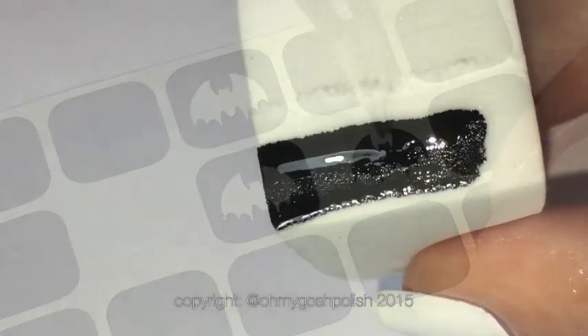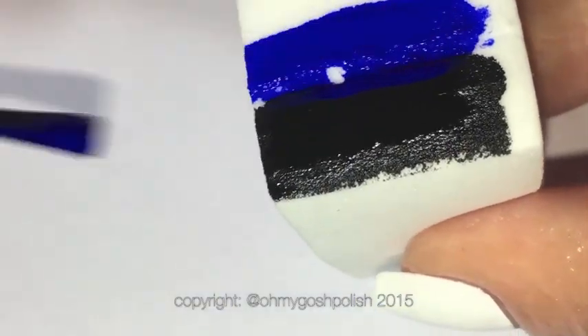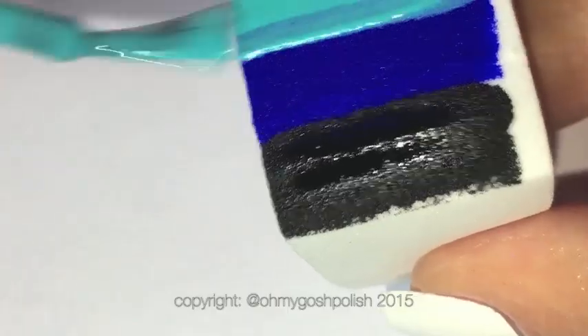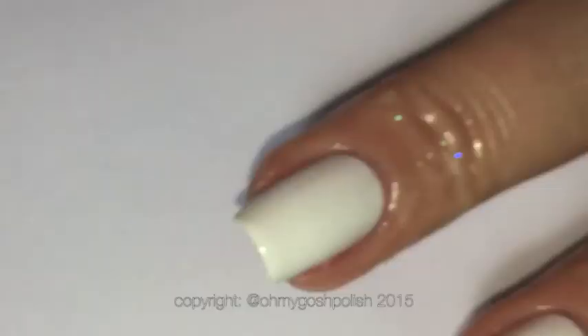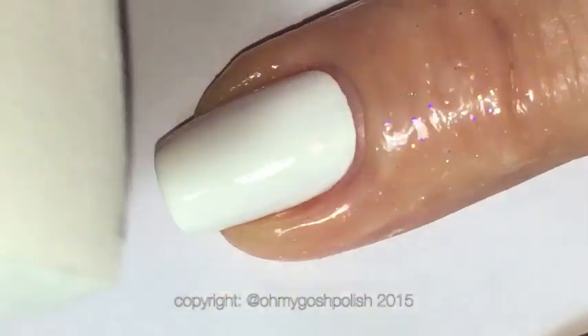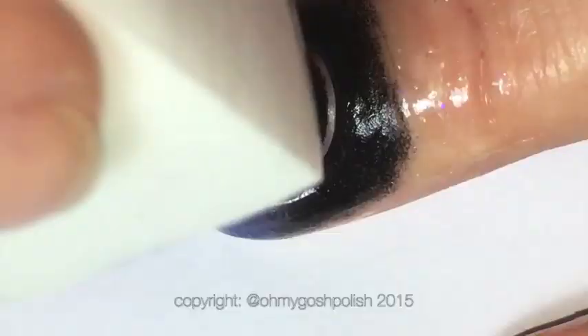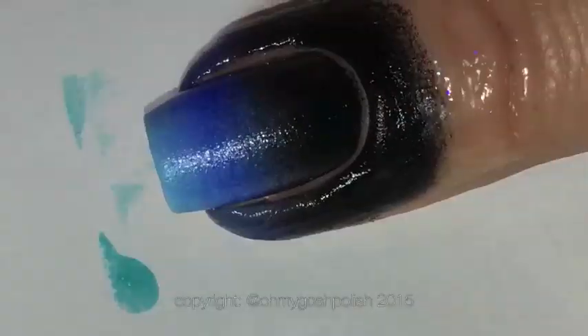Moving on to the gradient — I did add a coat of top coat to my white base color. The reason I do that is that even a dampened latex-free sponge has the potential to lift up that white base color, and you don't want that to happen. So it's always a good idea to do that.